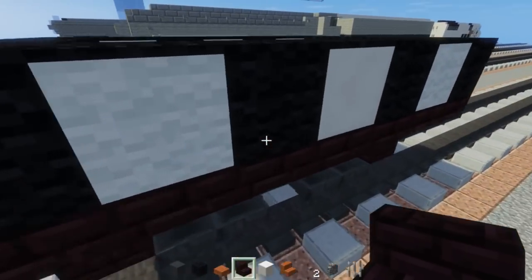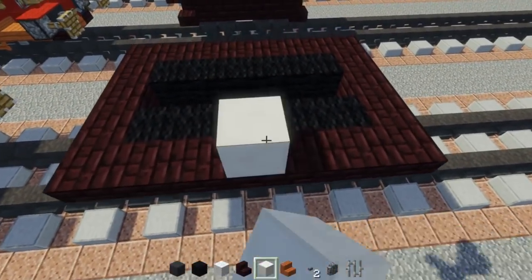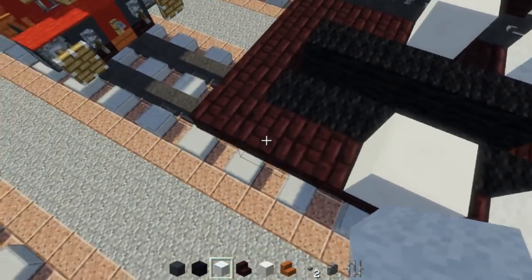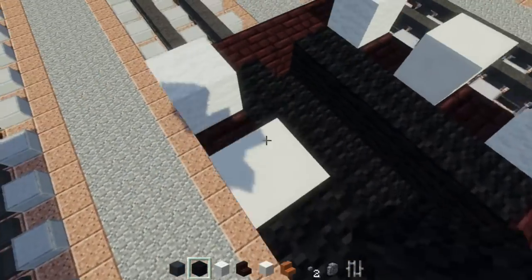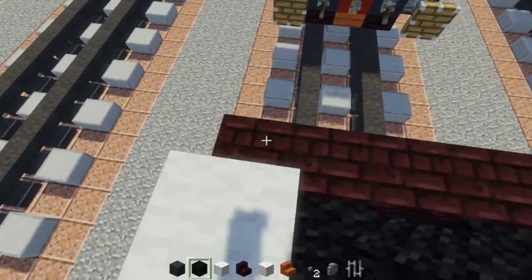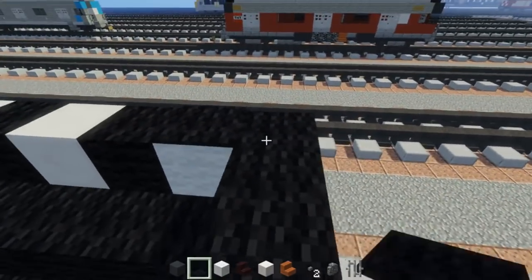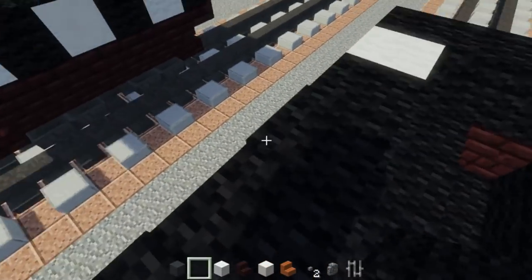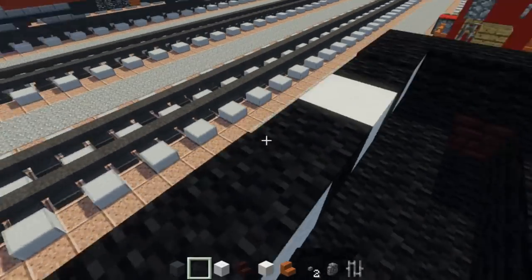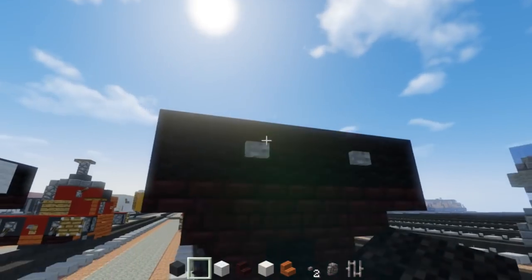Once we do that, add this section for the lettering — quartz in the middle, a block of space, then a white wool block, and do this on both sides. In between all of them, take black wool and go across making a wall. On top of that, take black carpet and go across all of it just to cover up the white parts — you have to cover it since it will be on a different level.